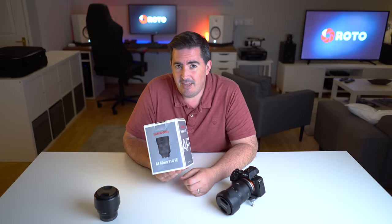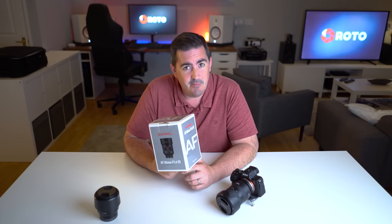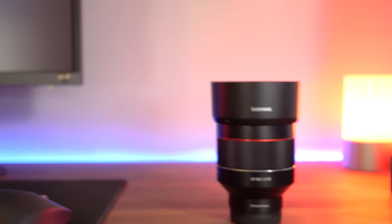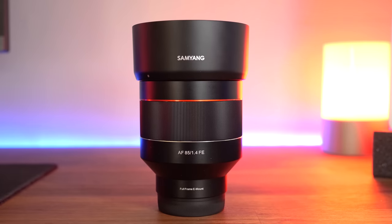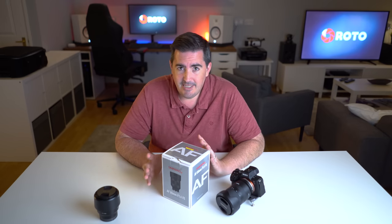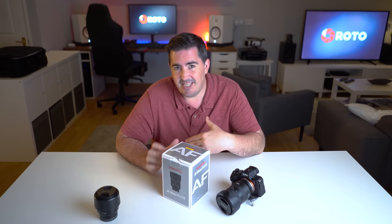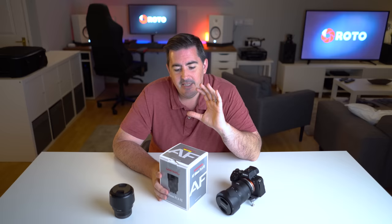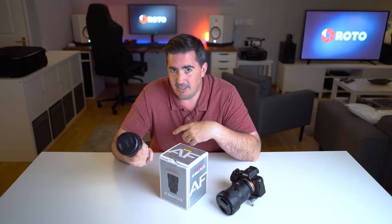The new Samyang 85 f1.4 for FE mount — the new autofocus lens that I've been very keen to try out. 85mm lenses have been my favourite focal length for a number of years now. Love using it for portraits, weddings especially, but also standing back and getting some wide shots. Samyang have just these last couple of weeks released this, the 85 f1.4 for Sony. The main thing being it is priced at the exact same amount as the 85 f1.8 from Sony — but it's a f1.4. That's quite a big deal.